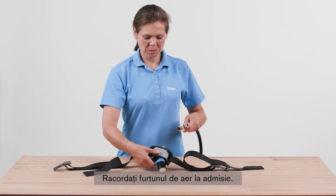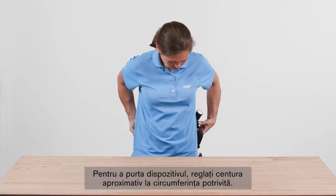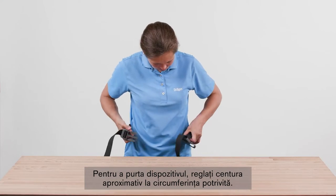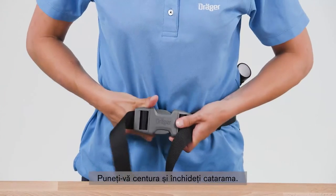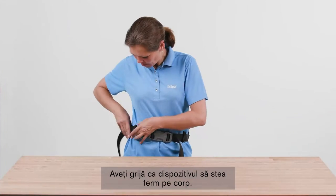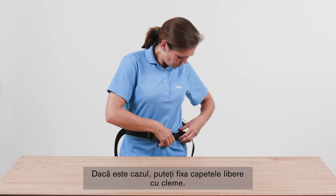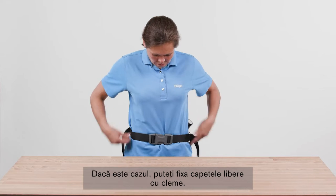Connect the air line supply to the input connector. To wear the device, adjust the belt to the approximately required circumference, then put on the belt and close the buckle. Tighten the strap and ensure that the device is fitted tightly against the body. If necessary, it is possible to use strap clips to fix protruding ends.